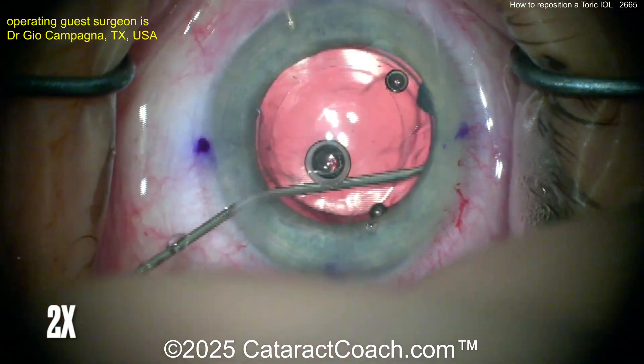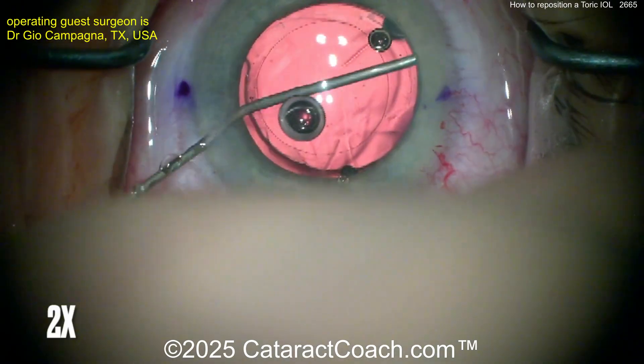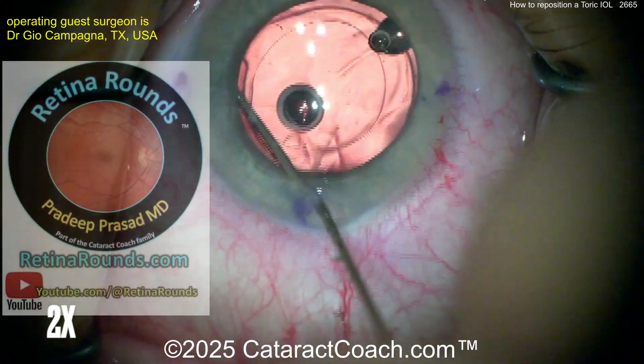Some surgeons, if it's really in the close post-op period, will reposition this lens without using viscoelastic. We've had videos of that in the past too.